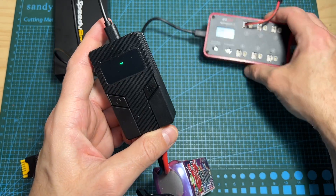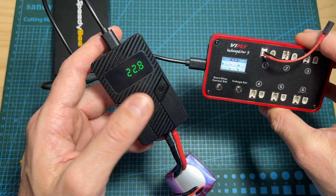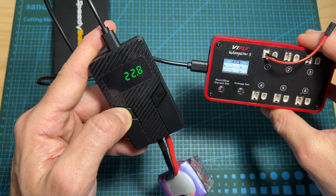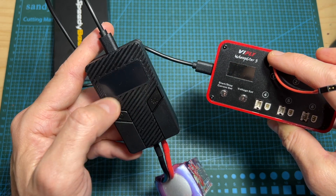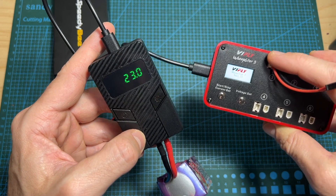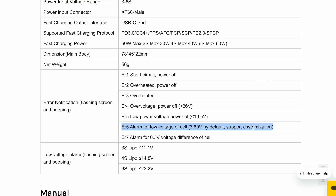Once the battery is connected to the battery discharger, the device connected to the USB Type-C port is going to be automatically turned on. In case you would like to turn it off, you need to long press the power button. As you can see, the Vifly Whoop Store 3 battery charger was turned off along with the Speedy B battery discharger. To turn it back on, short press the power button.